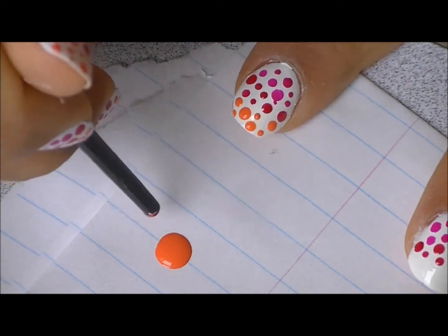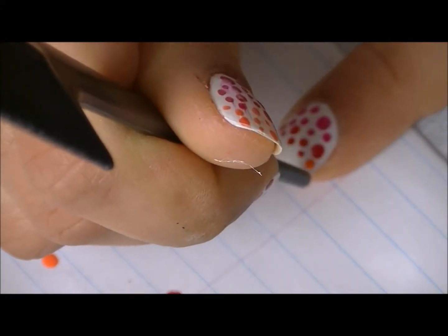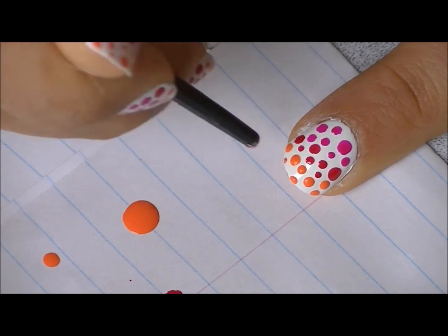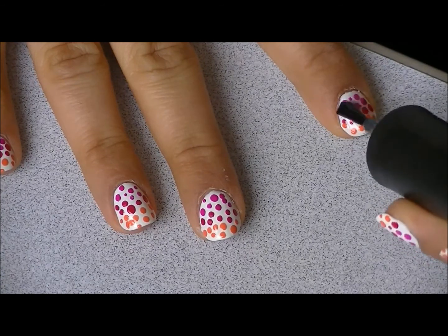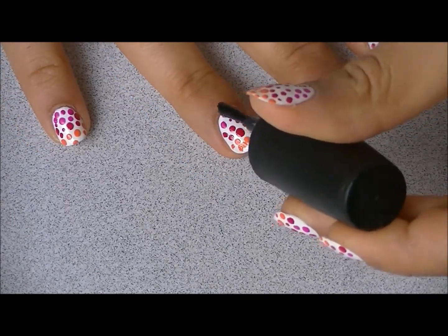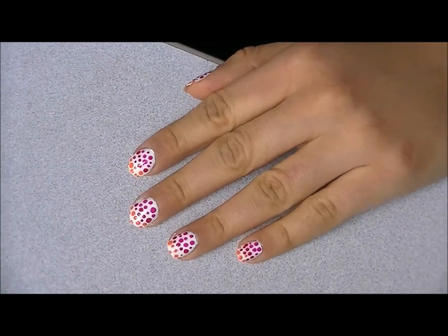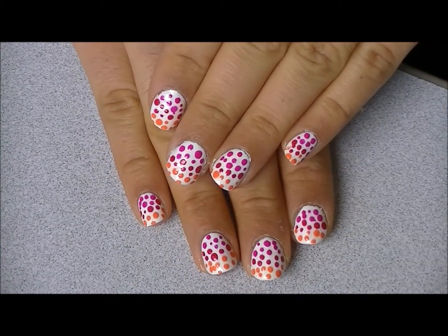Just fill it all in. And then just apply a top coat — make sure it's all dry because it can smudge. And that's all for the final look. I hope you guys enjoyed. Please don't forget to follow me on all my social media networks, all the links will be down below. Thanks again guys, bye!